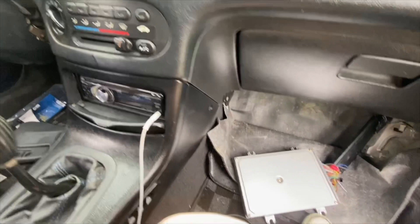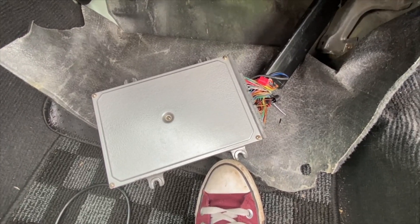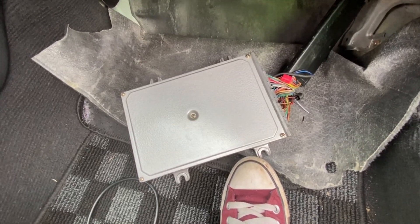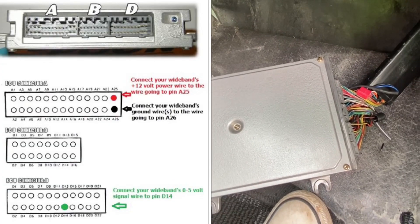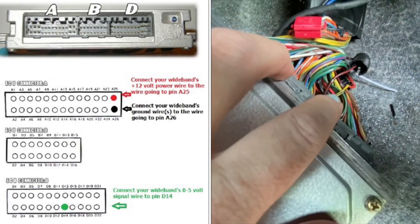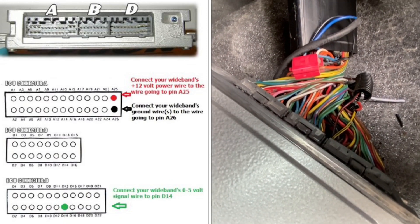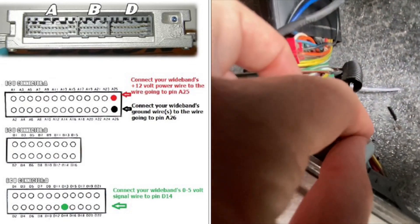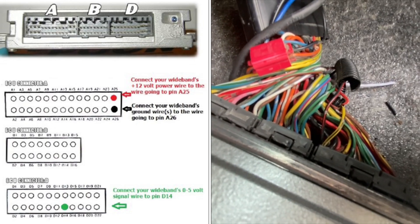Once you get past that point, I'm going to show you where you need to put it into the ECU. We read an article on HaMotorsports.com about it — we couldn't find very many YouTube videos about it, which is why I'm going to visually show you guys what we did. Your wideband power wire needs to be hooked up at A25, which is this black and yellow wire right here. The ground wire needs to be hooked up at A26, which is the red and black wire that you see right here. With those two wires, you don't want to cut them in half completely — you just want to splice into them.